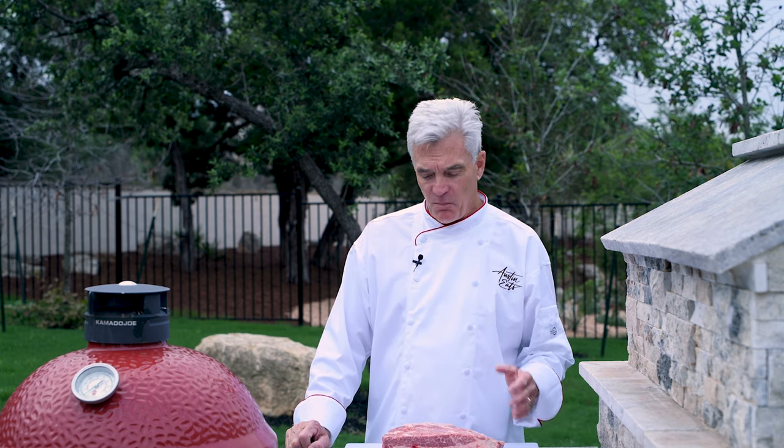I'm Dave, and this is Austin Eats. Today I'm cooking up another Texas favorite: beef dino bones. These are basically the beef version of baby back ribs. They're big and beautiful and just great on a barbecue.